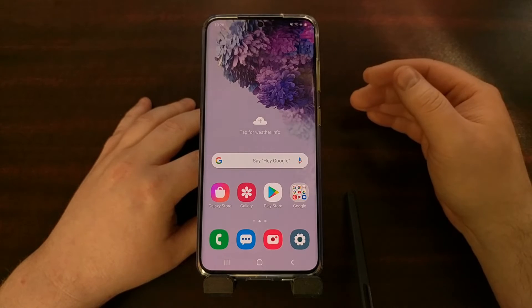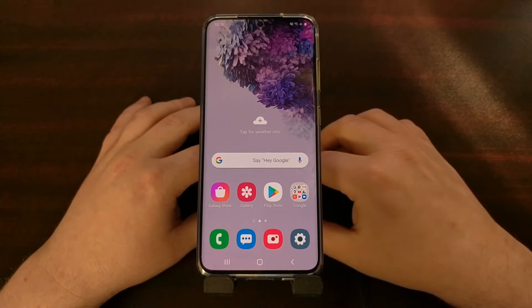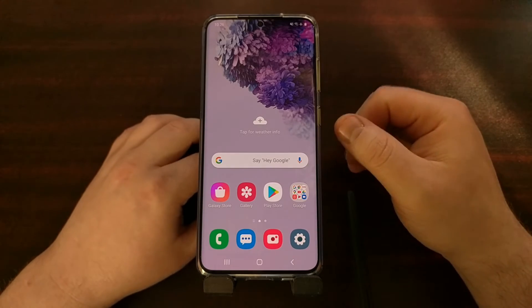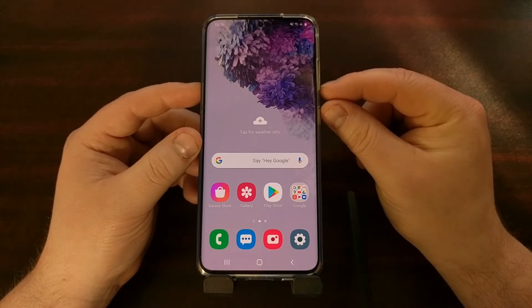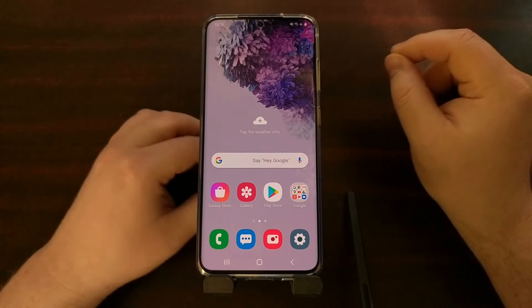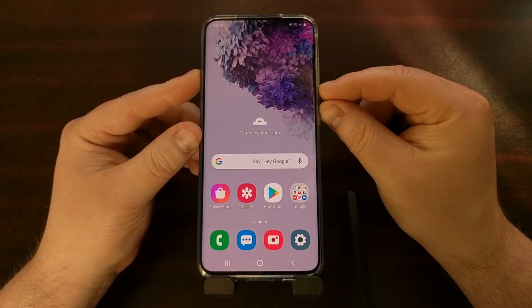Samsung likes to do things differently, so on their device you don't have to hold those two buttons down. On the Galaxy S20 series, to capture a screenshot, we just need to press the power and the volume down button at the same time, and then let it go quickly — we don't need to do a long press.